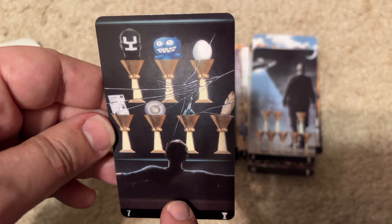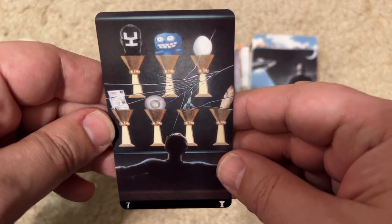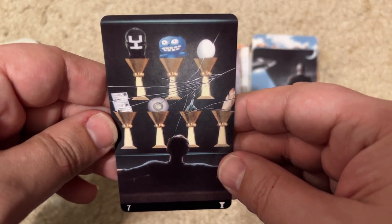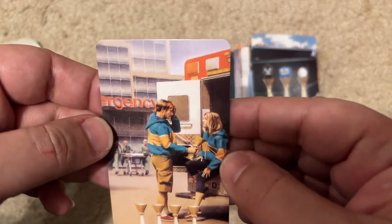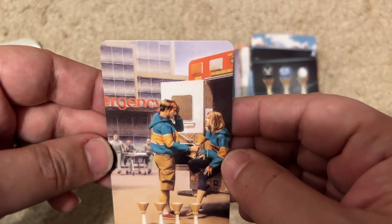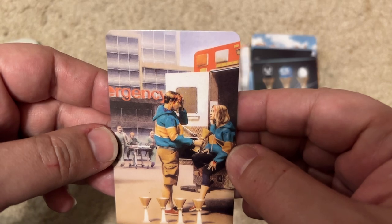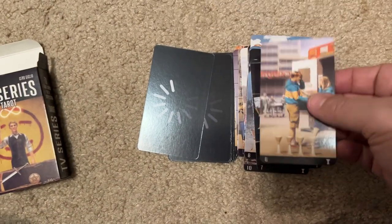A guy sitting on the couch — there are a lot of different things in each cup. I have no idea what this is. The next one has two people in the back of an ambulance. Not sure I know that one either.